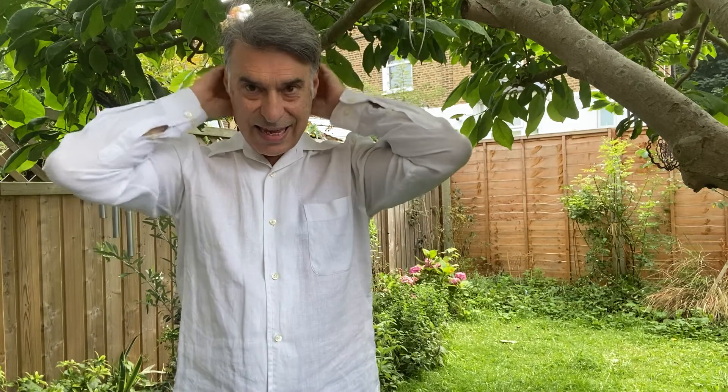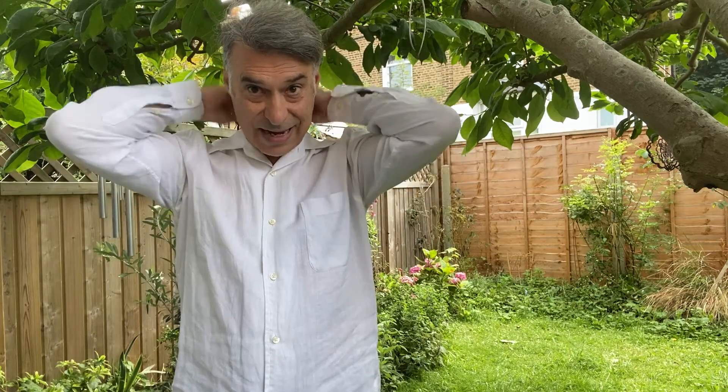Gentle tapping on the back of the neck — not too hard, the neck is very delicate. Just gentle tapping here. Back of the head tapping — it's like waking up the brain with the fingertips. Feel the head, quite sensitive. Then back of the neck, back of the shoulders, as much as is needed.